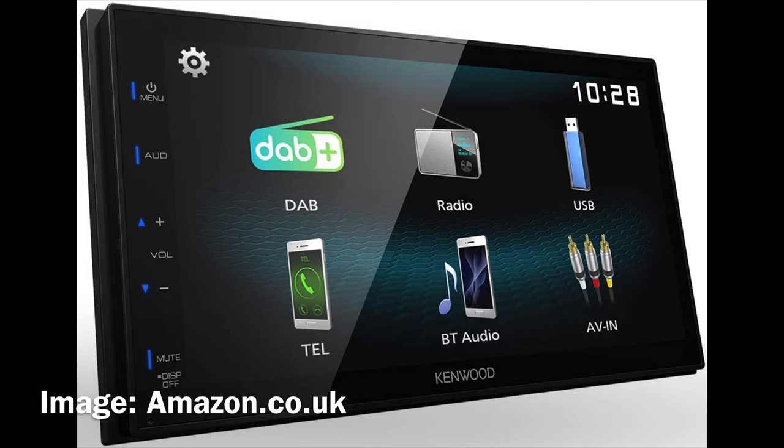Therefore I got a Kenwood DMX 125 DAB unit. It is an excellent unit with excellent reviews. You can use the Bluetooth connection to make and receive calls, it has DAB and DAB plus, and the sound quality is very good — radio reception is actually much better compared to the Ford unit.